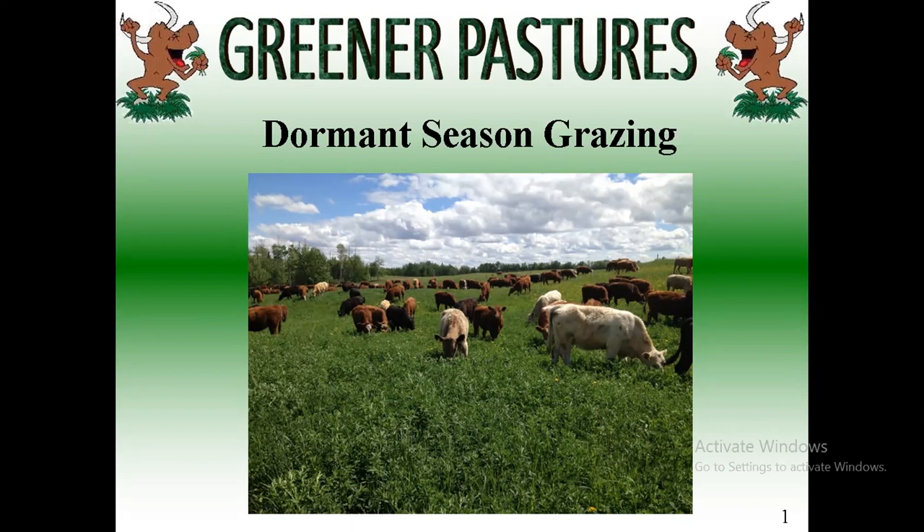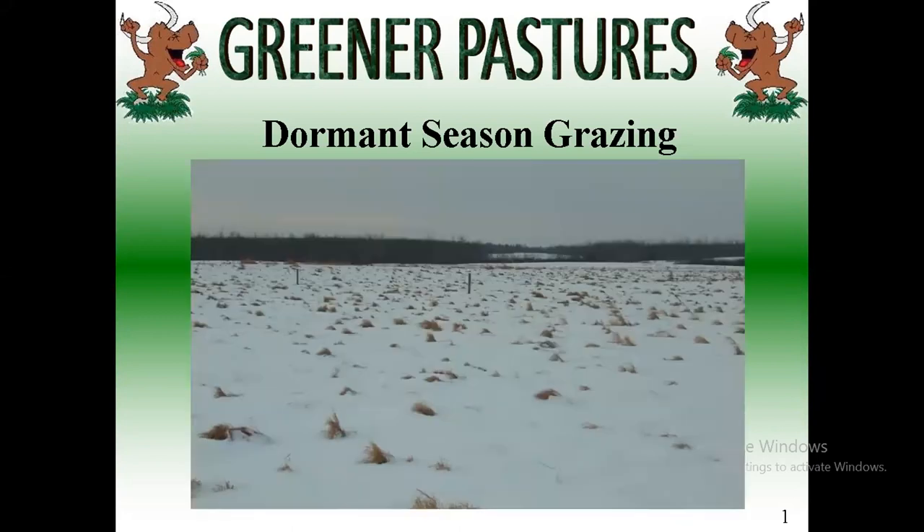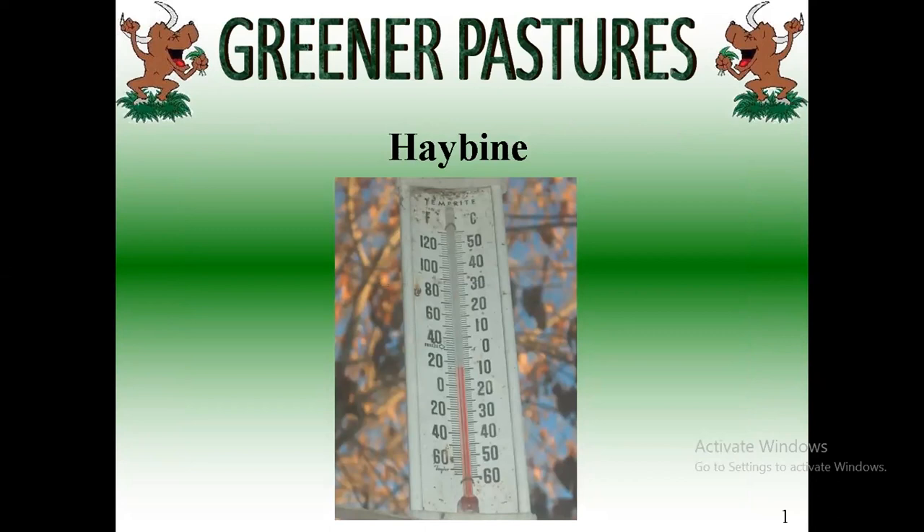If we've got some nice grass and the killing frost hits it, it holds its value really nicely. Snow comes in and covers it. Basically the killing frost is my haybine, and the snow ends up being my hayshed — it protects it and covers it. I'd actually love to get snow early to cover all my grass so it doesn't bleach out in the sun and lose value. So yeah, there's my haybine.